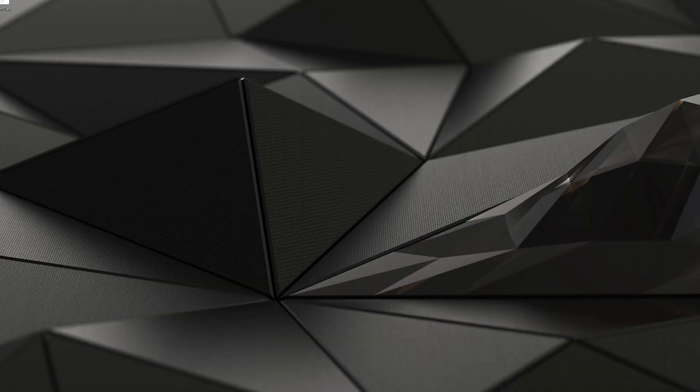We're not done — there are a couple of things I want to tell you. When you open up the app on your computer screen, there are a few options under the settings that you can change. For example, you can change the frames per second, the type of performance, and even the resolution.